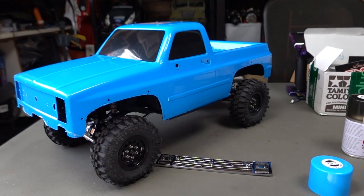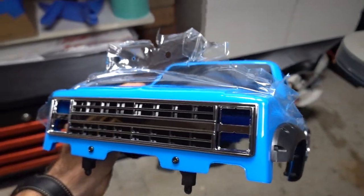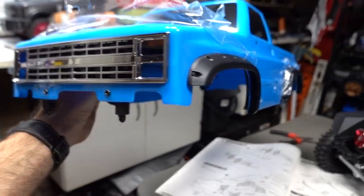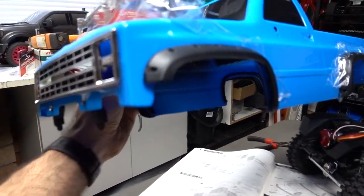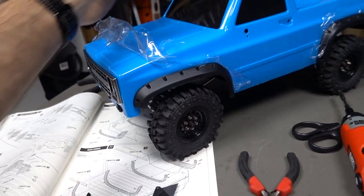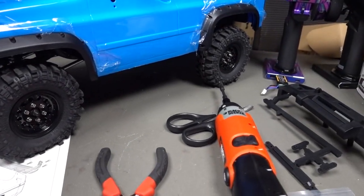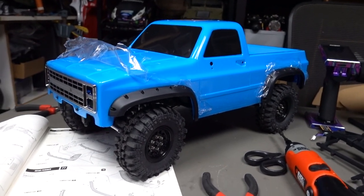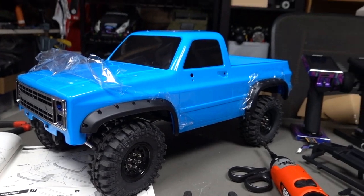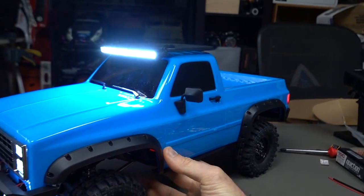What do you guys think of this color? I think it pops, I think it suits the truck — I've seen it on old-school pickups, so nice. Quick update: I put the grill on and underneath was blue so I blacked it out. I think it looks heaps better black with the guards. Next up I've got to do the light buckets, and yeah, really glad I went with that blue — the black and chrome really pop with it.